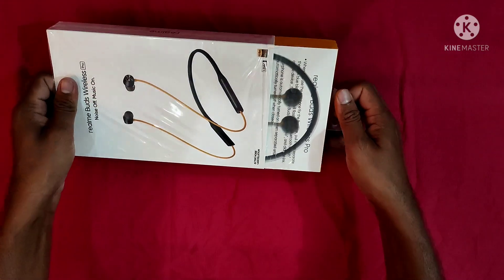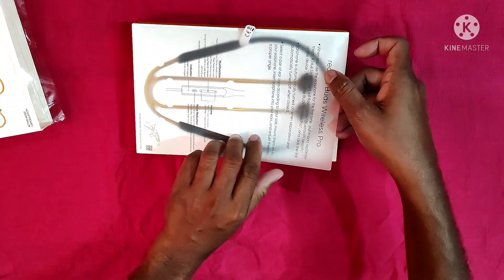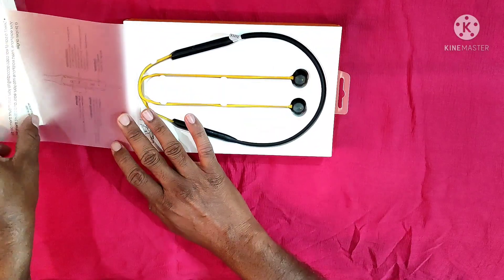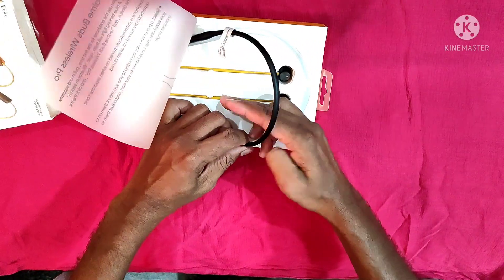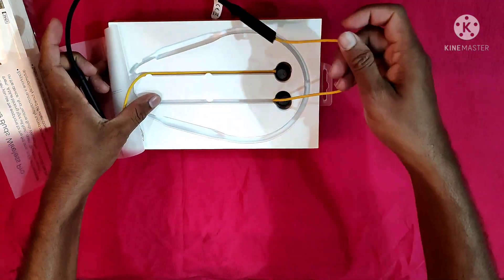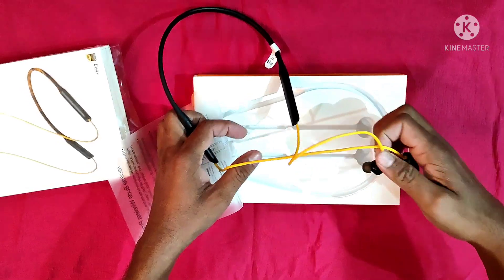We haven't used it yet — let's do a review and open it. Wow, the box is open. They have packed it really well inside. Let's have a look — it comes in black and another color.